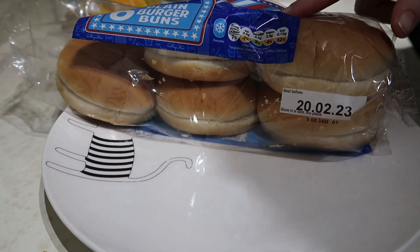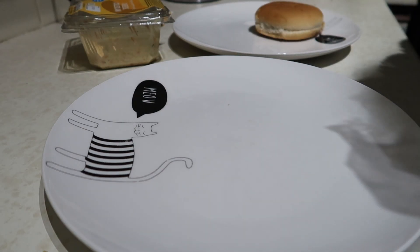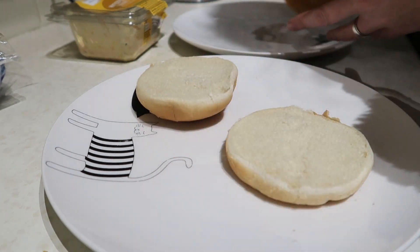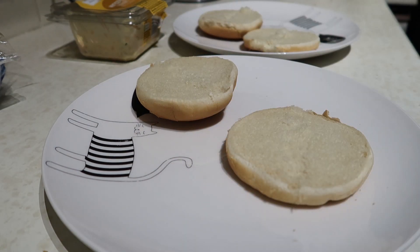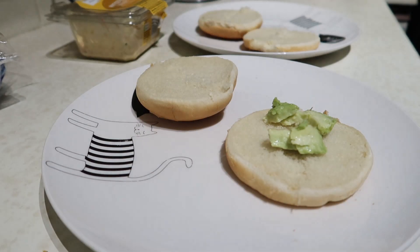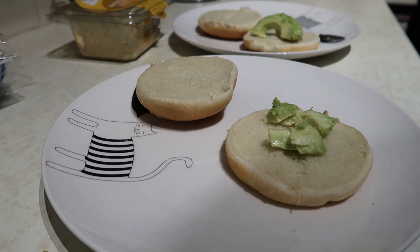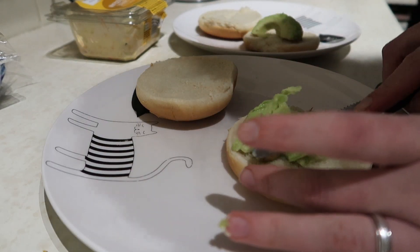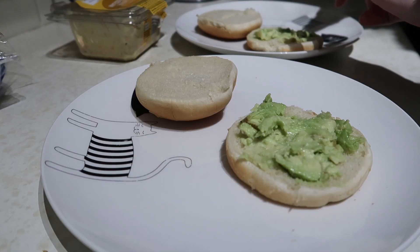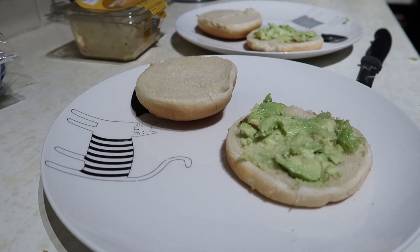Tonight for dinner we have got burgers. So we've got these oldie buns. I didn't know whether to get these, brioche or the normal - these are cheaper. I didn't know whether to slightly grill them either but I chose not to. So I'm going to pop on some of this avocado - it needs eating. I had half of it last night on half a bagel. This was from Iceland, it was yellow sticker - I think it was £1.19 for two. That's not bad and I couldn't get any on Olio.